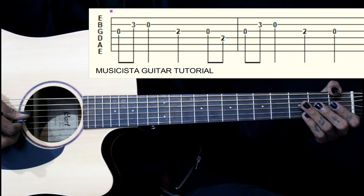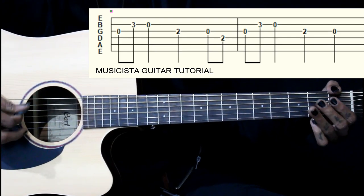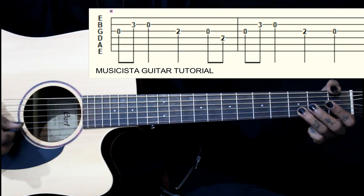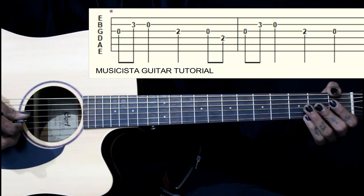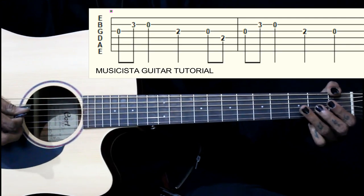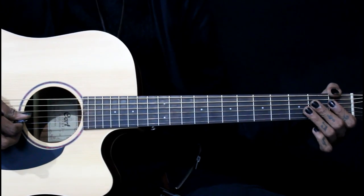The next three notes are the same. In the first bar and second bar, we start with the same first three notes again — second fret on the third string, then open. We sustain the open third string for the second bar, so it will be first and second bar together.